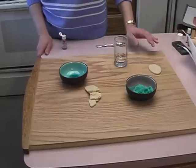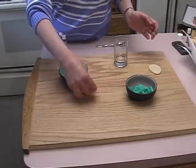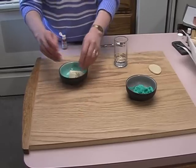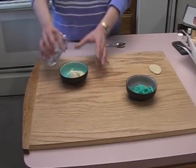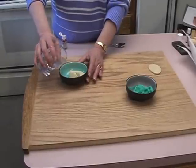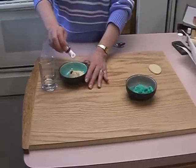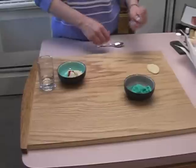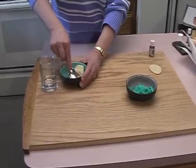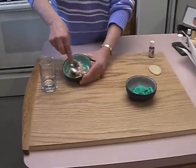Not everyone likes or can have icing on cookies, so here's an easy way to decorate cookies without icing. I simply take some leftover dough at room temperature, add a little bit of water a few drops at a time — remember, you can always add more — and a little food coloring, just a couple drops. You can always add more. Then I mix it really well until I get it to a nice piping consistency.